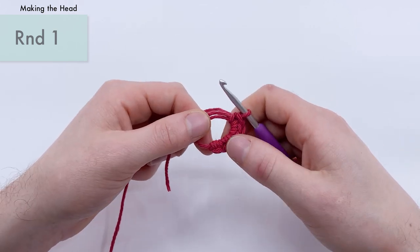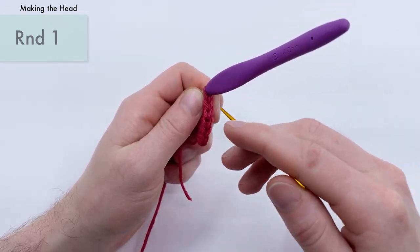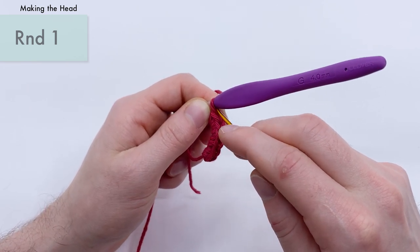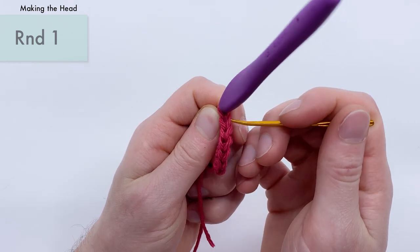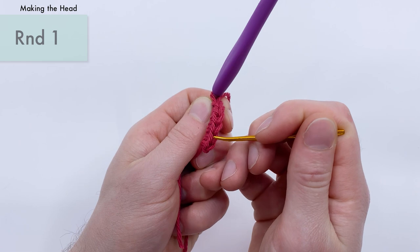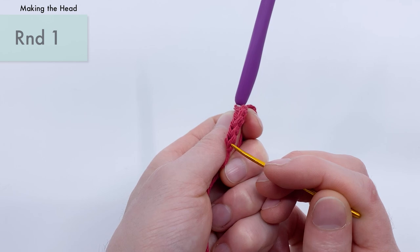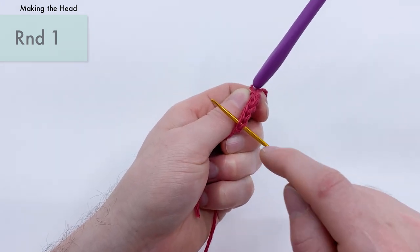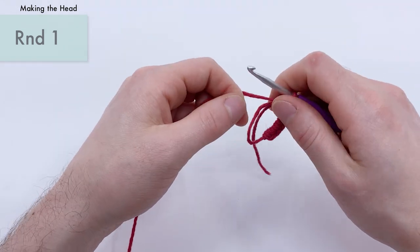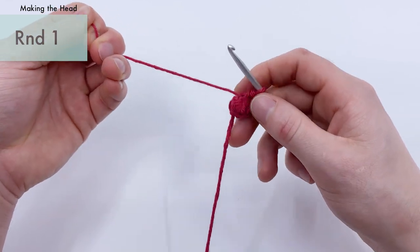Now that we have six stitches, if you want to count back your stitches, look for the Vs. Don't count the loop attached to the hook, but under that you can see little Vs — one, two, three, four, five, and six. That's the first single crochet we made; keep track of where that first one is, because we're going to work into it for round two. Once you're sure you have six stitches, pull the tail end nice and tight to create a tight hole. That's the end of round one.